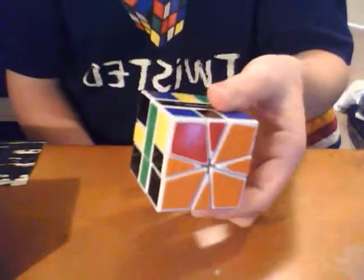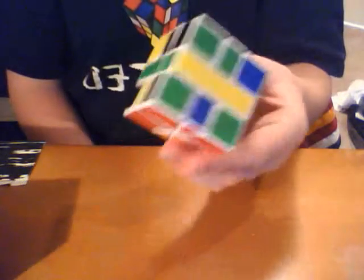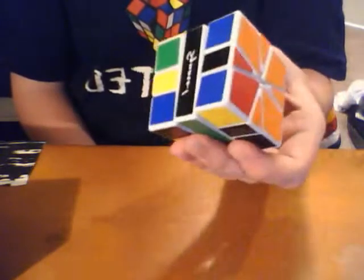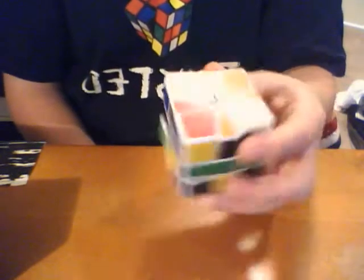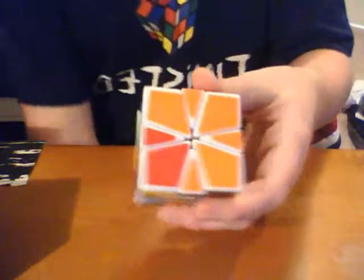First one, unsolved obviously — a white MF8 Square One. This is a very nice puzzle. I will be posting reviews on all of these very soon, and a cube collection video. So yeah, white MF8 Square One.